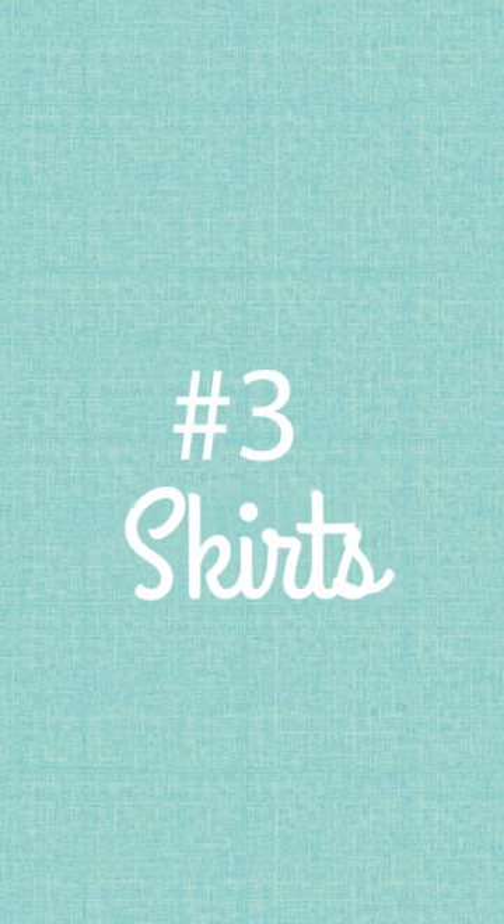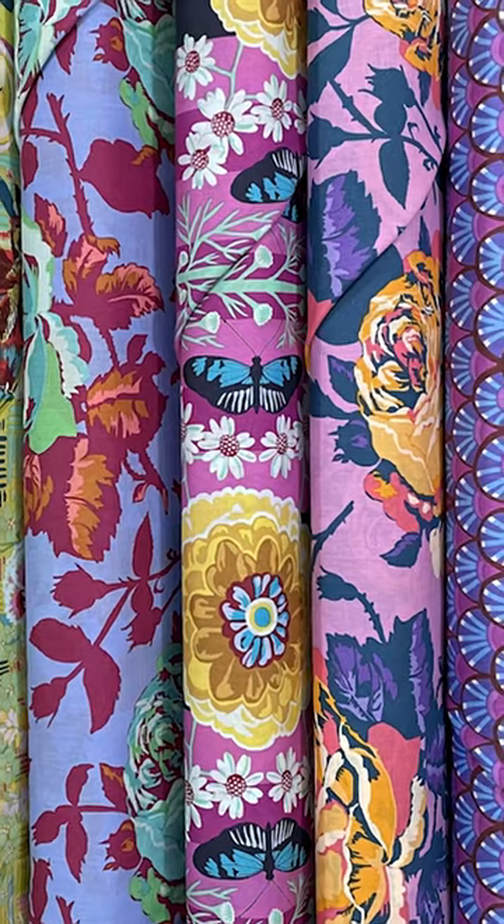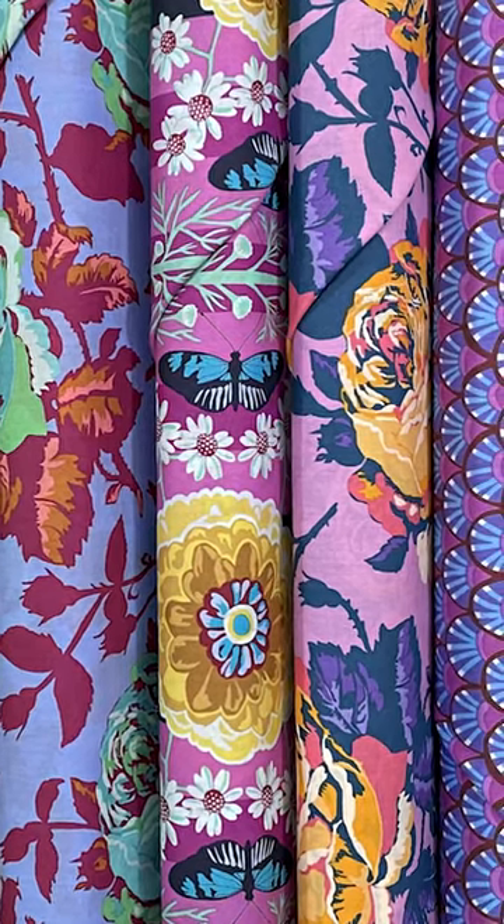The third way you can use cotton lawn is in a skirt. We've got an entire series going right now that teaches you from a beginner perspective how to tackle garments, and we use the new Ana Maria Vivacious fabric we got from Free Spirit. It's all in cotton lawn and we made two versions of a skirt.